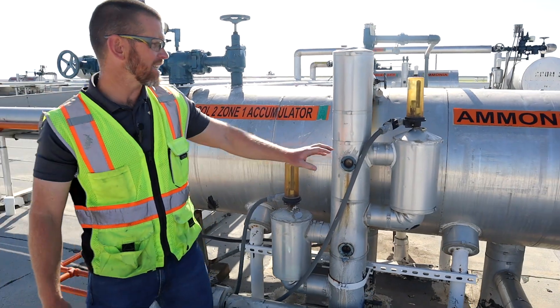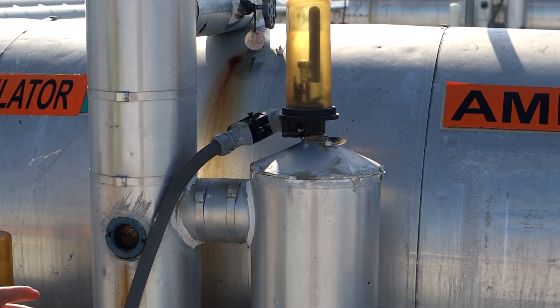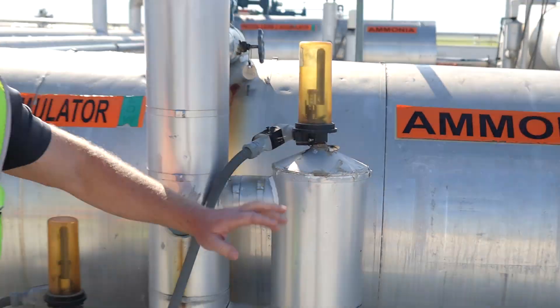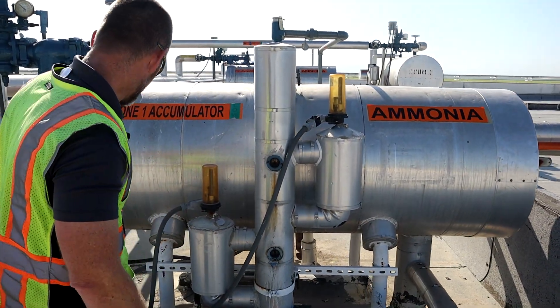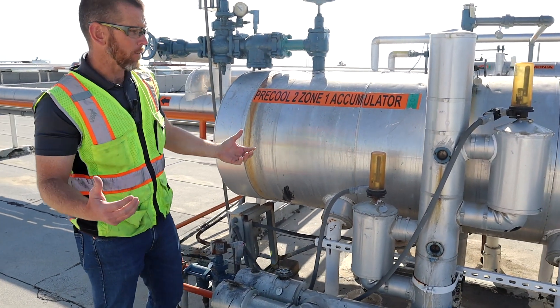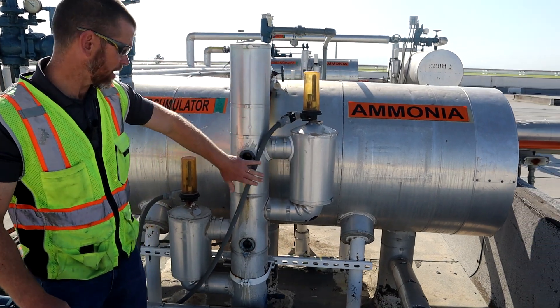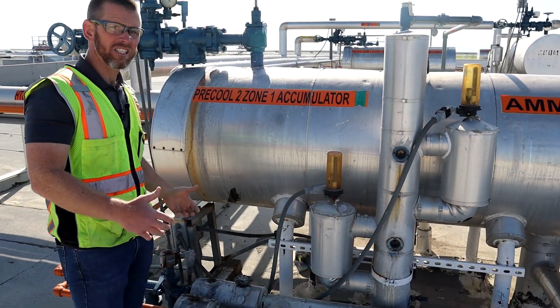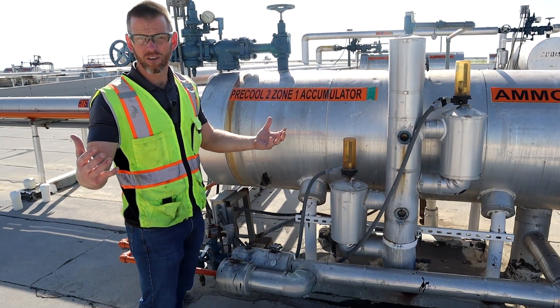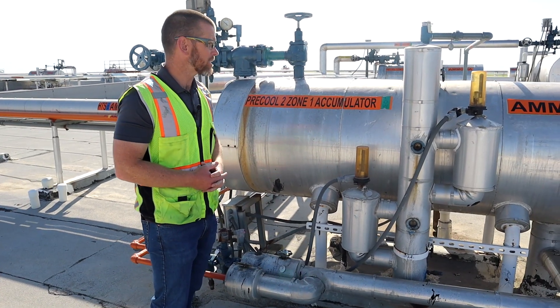This one also has a high level float, which you won't always see. In this system there is a suction accumulator, so this high level float isn't strictly necessary, but it's a nice feature. If for whatever reason this valve gets stuck open or there's some abnormality causing the liquid level to become unacceptably high and it reaches this switch, it is interlocked with their PLC to alert a monitored location so they can come and address the situation.